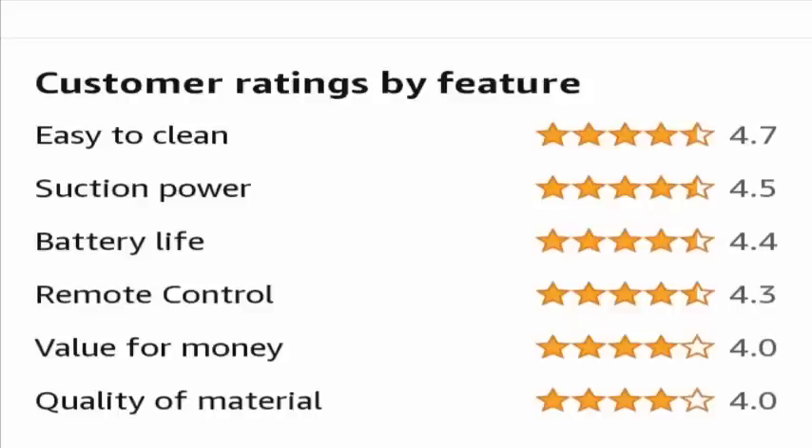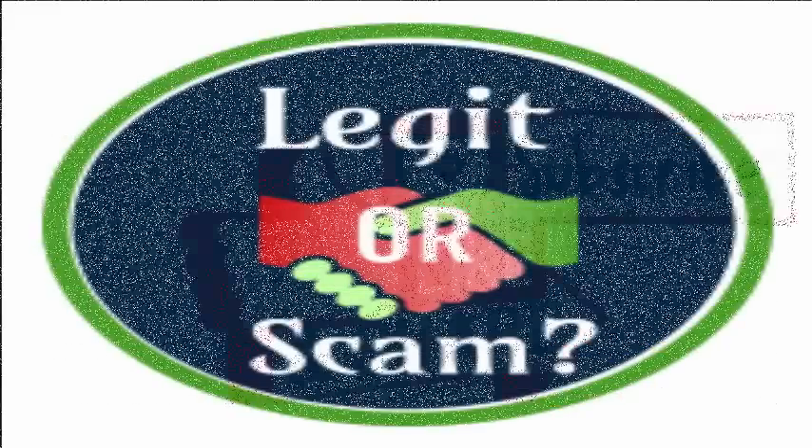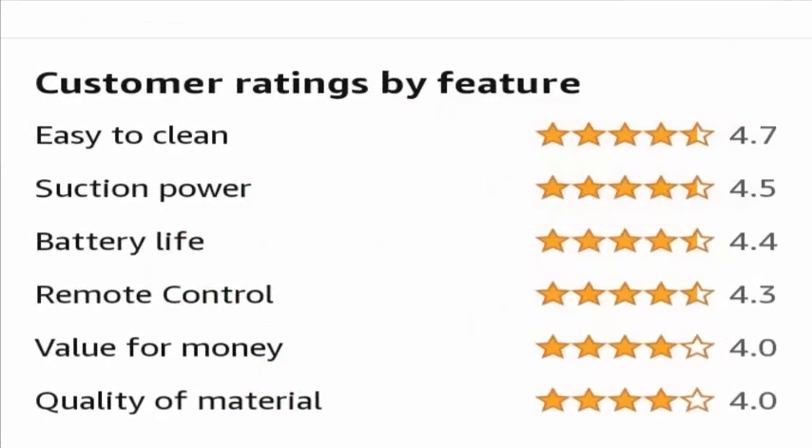Now let's move further and look at the legitimacy points which will help you decide whether this product is a legit one or a scam. Before that, please like the video, share it, and hit the bell icon to subscribe to our channel so we can bring more informative videos. Customer review is one of the basic and most solid checkpoints.